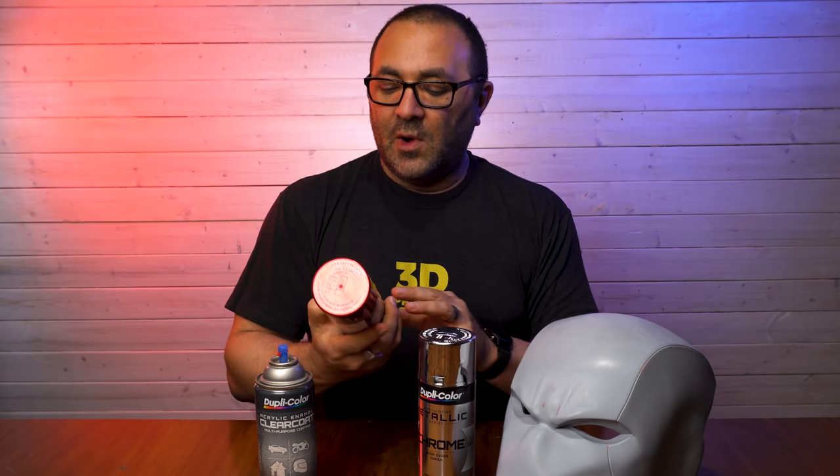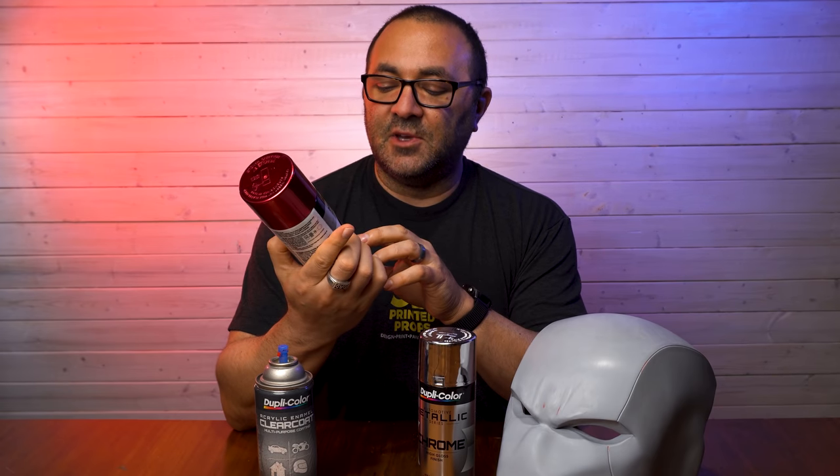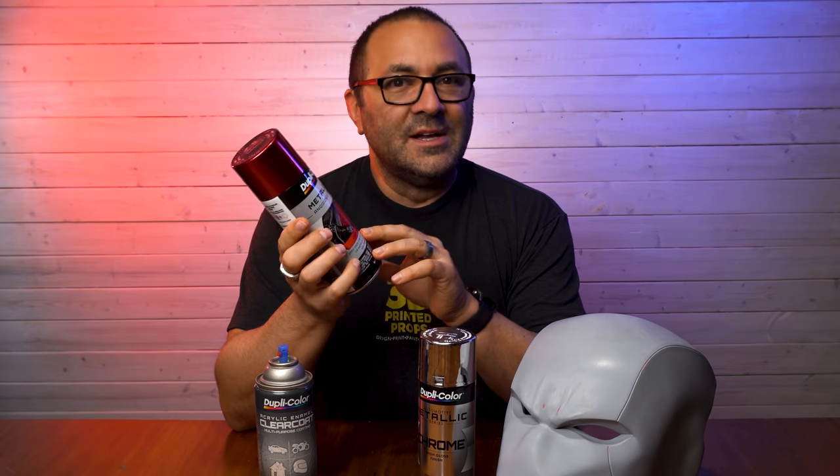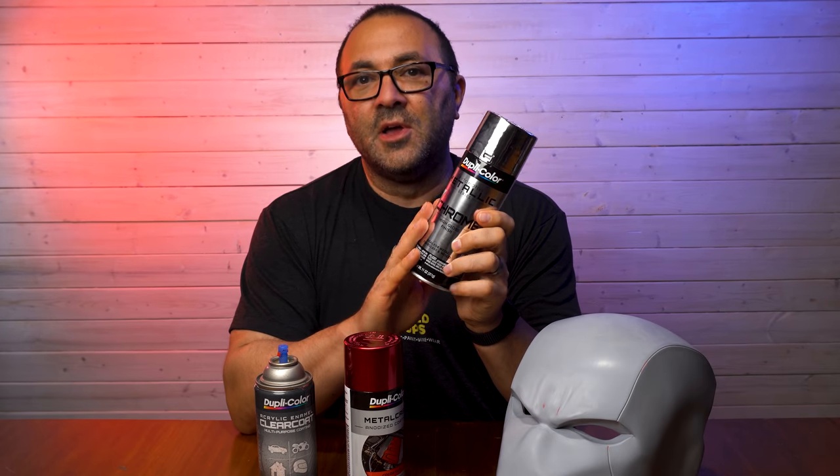The next thing you need to remember is to use the same family of paints. I know I want to use this Metal Cast Dupli-Color red — it's a great helmet color for Red Hood. It needs to be applied over chrome to give it that really metallic look, but the key thing is: don't put it over any chrome, put it over another Dupli-Color chrome. Keep your family of paints the same so you don't get reactions, orange peeling, or cracking. You put a lot of work into it, so use the same family of paints.